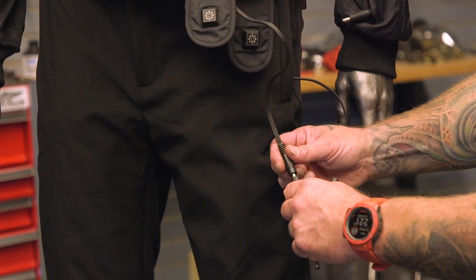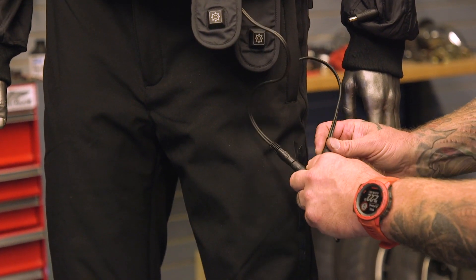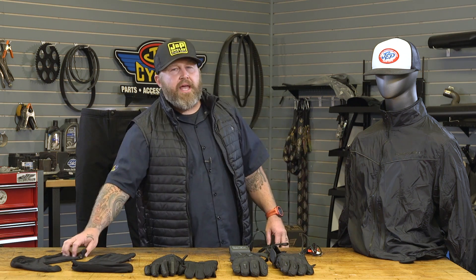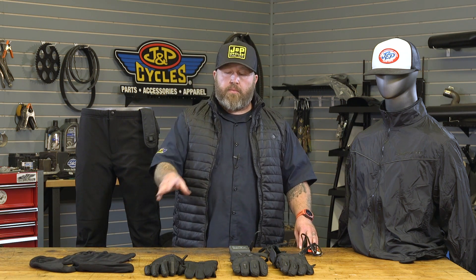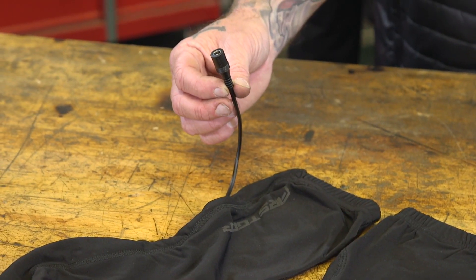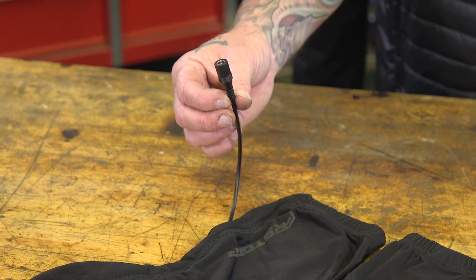From the jacket you can use a little Y-splitter and hook up the pants, so the jacket powers the pants. Then it's the knee-bone-to-ankle-bone scenario — out of the pants there's a little zip pocket at the bottom where you hook up the socks. The socks are the only thing that don't have their own controller; whatever temp the pants are running at, that's the temp the socks will run at.